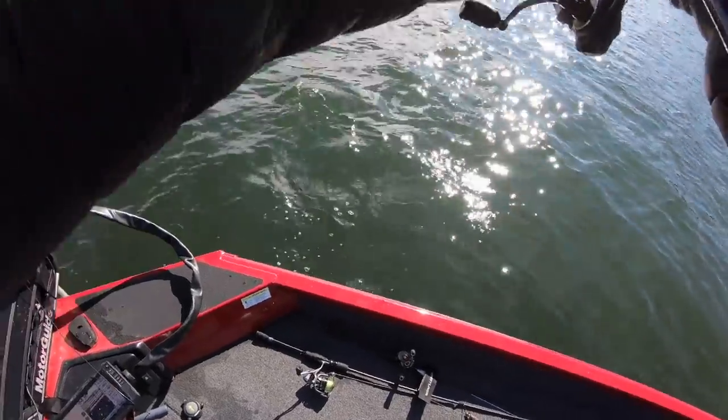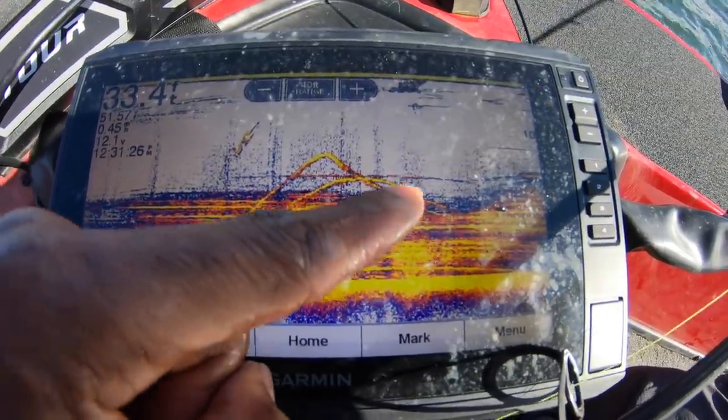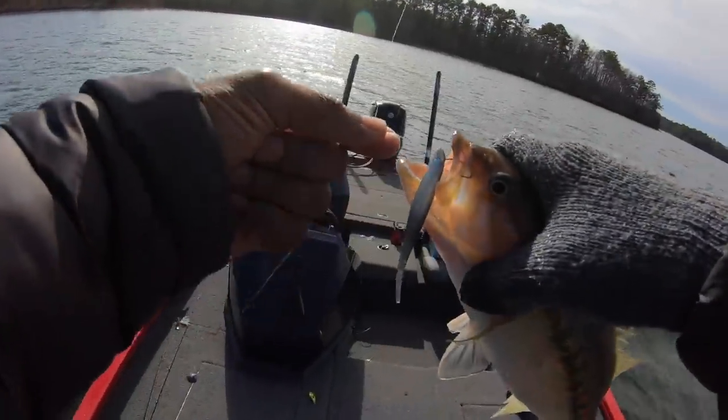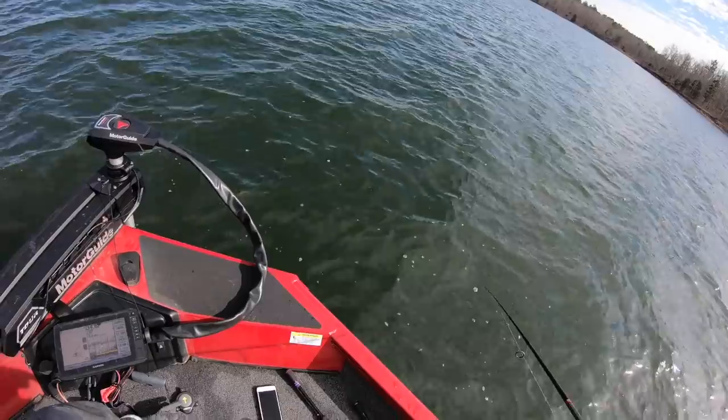Got it — got it that time! And they all followed it up — all that fuzz on the graph is timber. Got it!